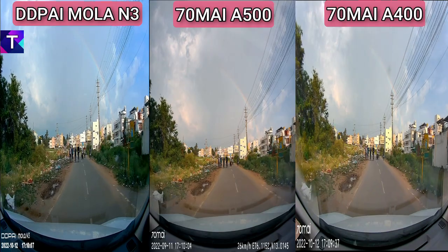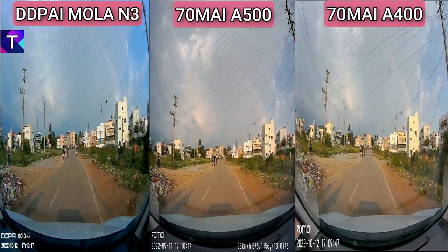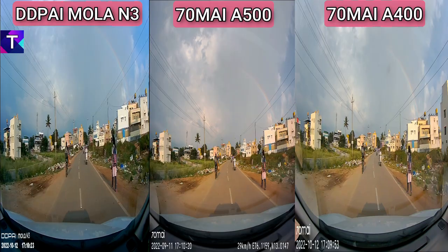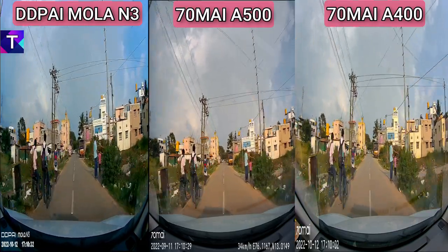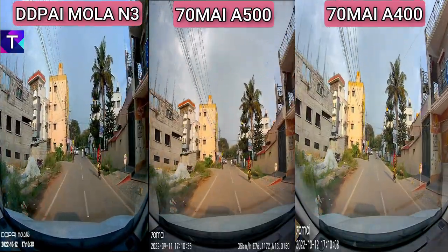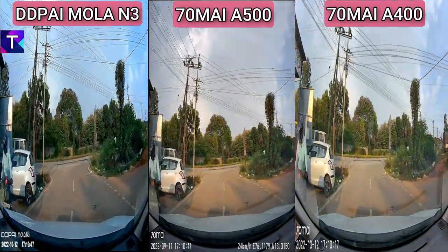On paper, the 70Mai A500 has the highest resolution compared to the Mola N3 and A400, but does it translate to better video clarity in real life? In the side-by-side footage — Mola N3 on the left, A500 in the middle, A400 on the right — you can clearly see that the DD Pi Mola N3 has better dynamic range and color accuracy. The sky appears more bluish in the Mola N3 footage. The A400 has slightly more dynamic range than the A500, so in terms of color accuracy: Mola N3 first, then A400, then A500.